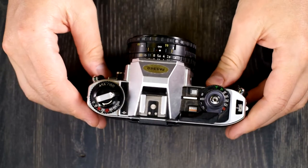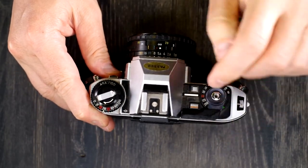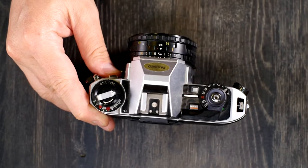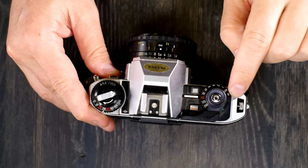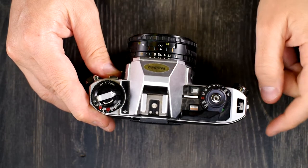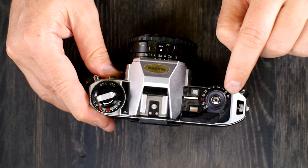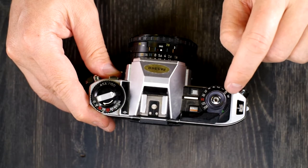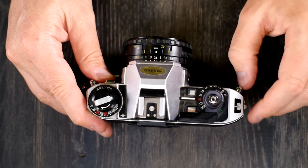When using the camera for flash photos, 1/60th of a second is the flash sync speed. That means 1/60th of a second and anything slower — down to one second and bulb — can be used for flash. M90, as I understand it, is not suitable for flash use.